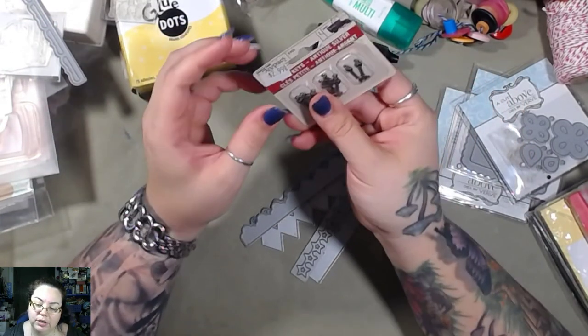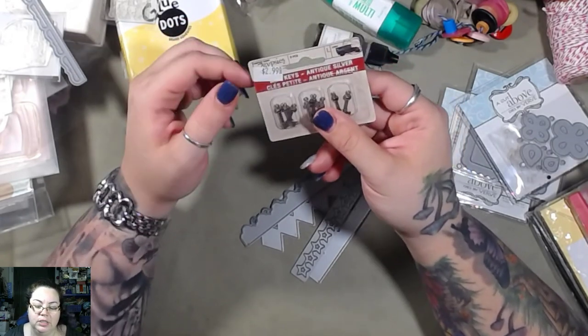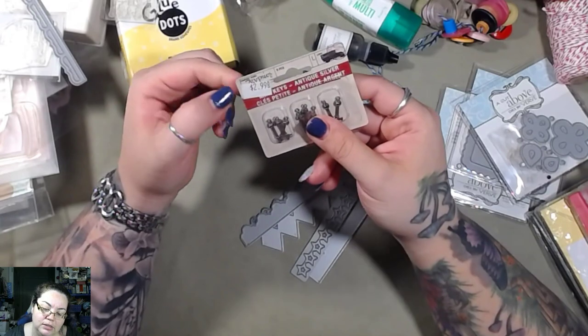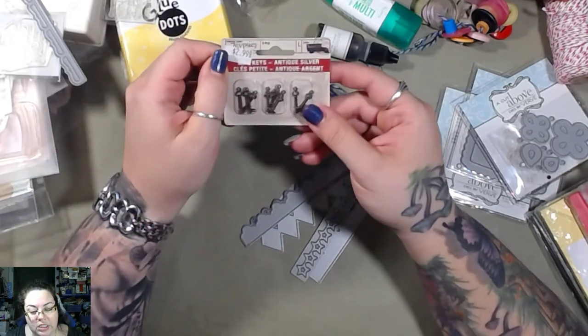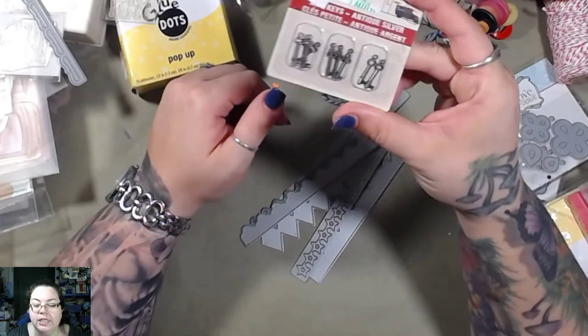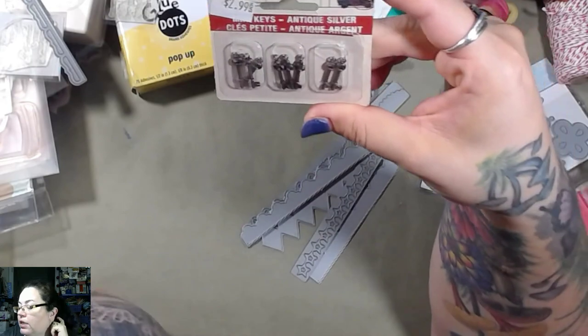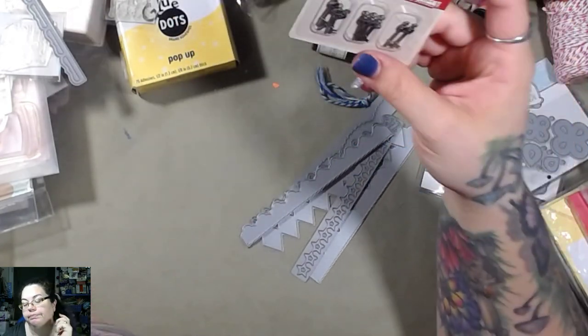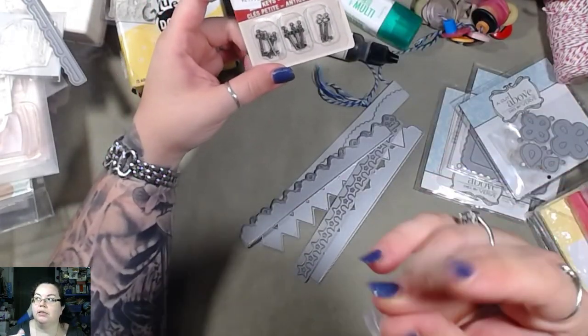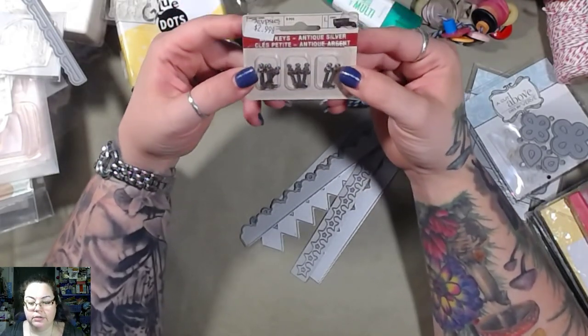These are Seven Gypsies — this is not a Tuesday Morning tag so I don't know where she got these. But she paid $2.99 and they're little tiny keys. I like these though because they've got the holes on them and I can use these in my dangles.